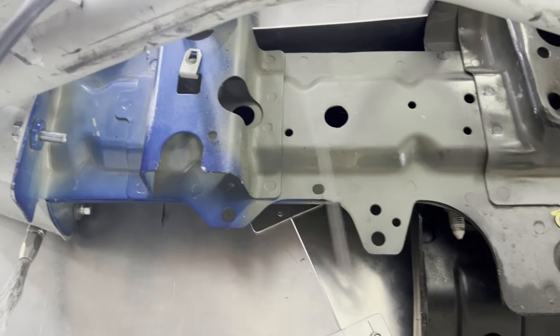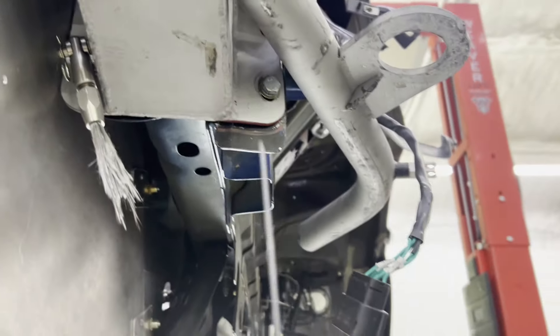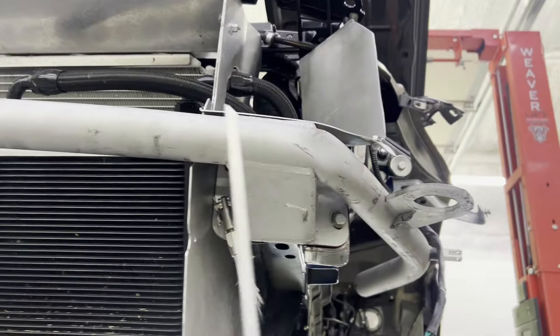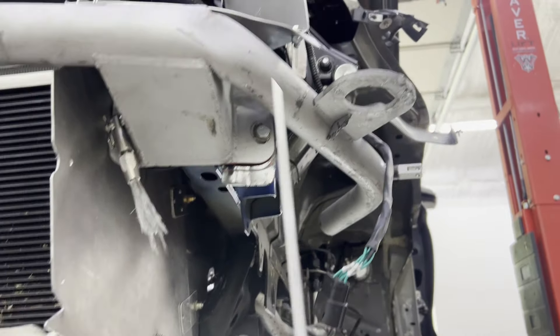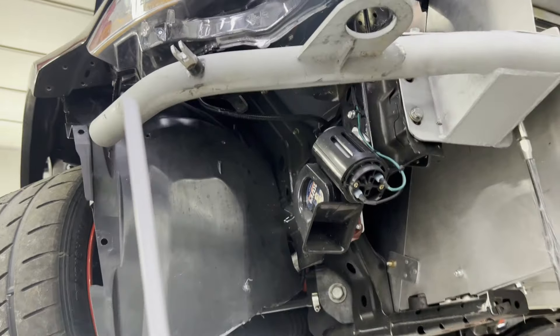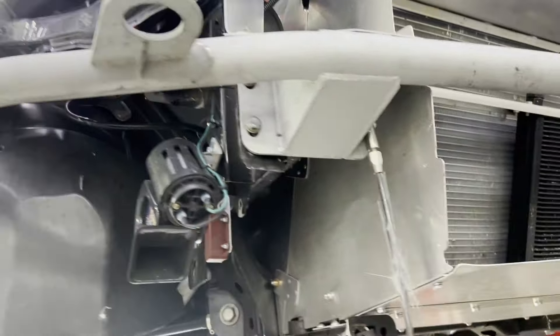We'd already replaced this portion of the frame horn when we bought the car — it was totally trash. But it's straight as an arrow all the way down. Our tubular bumper beam that Miles built bent right at the frame horn and didn't bend the frame horn itself, so that soaked up some energy. This used to come way out here like it does on this side, and it protects the front of the car and soaked up a lot of energy.